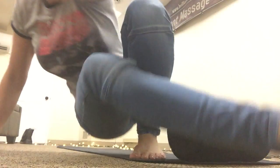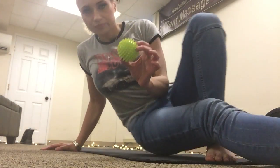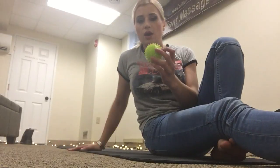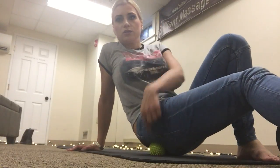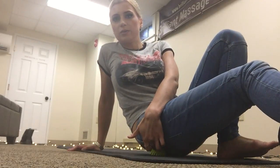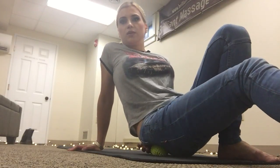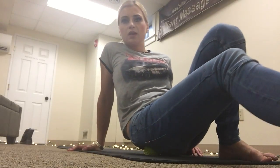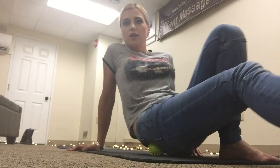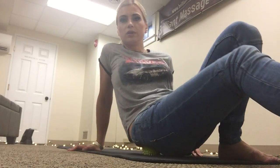Piriformis and glute work would be done with either a ball like this, a tennis ball, or a lacrosse ball. Just put it on the piriformis muscle, or the gluteus medius, and just roll it like this. Whatever side you have sciatica on, do it there — or do it on both sides. It never hurts.